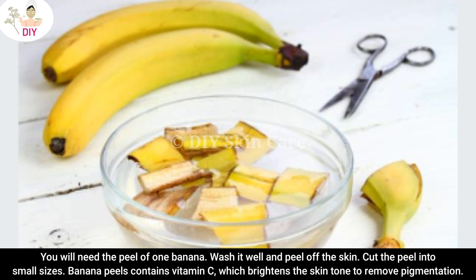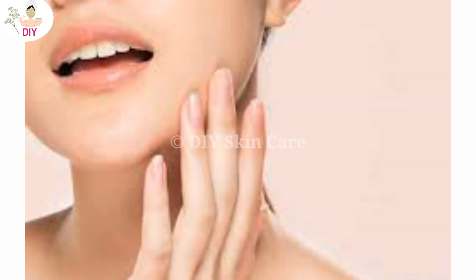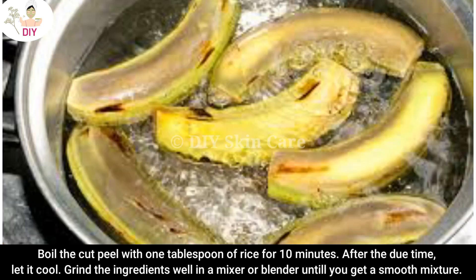You will need the peel of one banana. Wash it well and peel off the skin, then cut the peel into small pieces. Banana peels contain vitamin C, which brightens the skin tone and removes pigmentation. Boil the cut peel with one tablespoon of rice for 10 minutes.